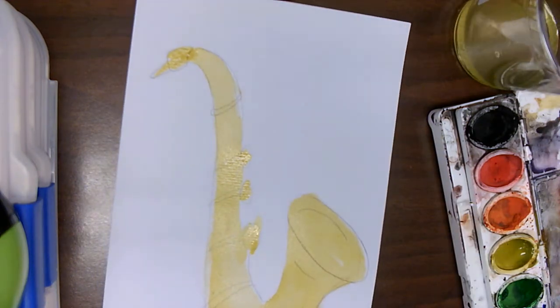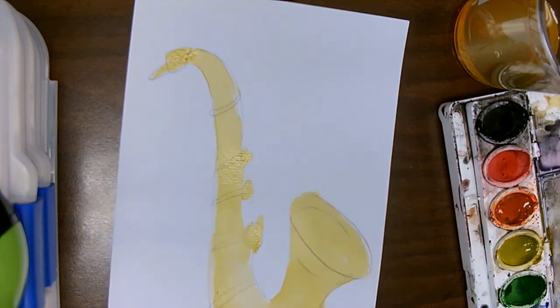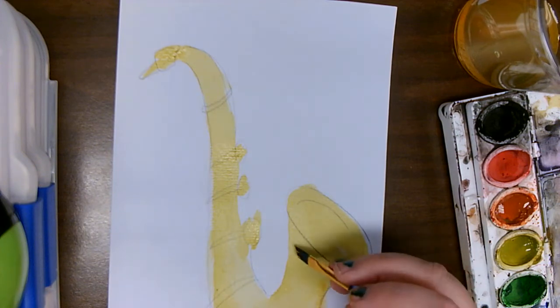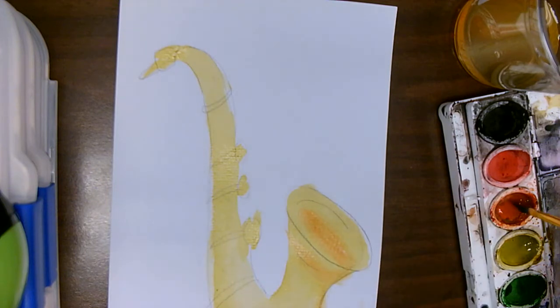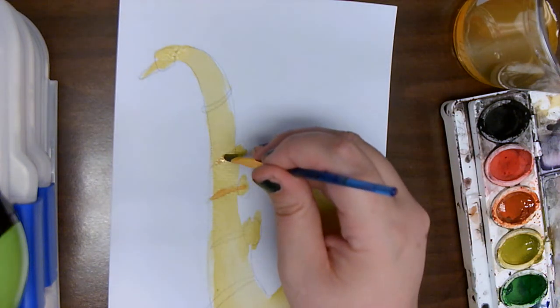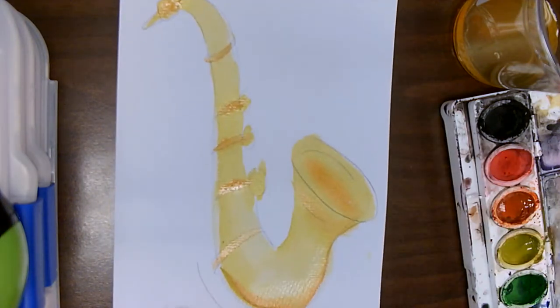The next thing I'm going to do is add in some orange. I do want this to be very light — I'm going to load up my paintbrush with orange but dip it in the water, and then brush some of it off because I really don't want it to be a very dark orange. I just want to create some shadow effects so that it looks a little more realistic inside our picture. We're going to add in some orange on the bands and the mouthpiece up here.